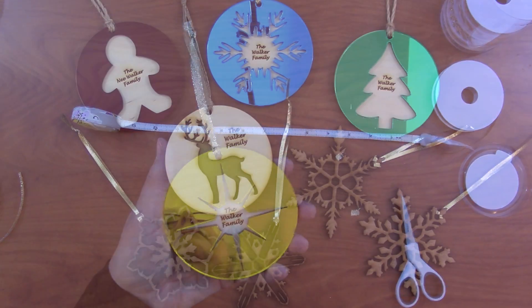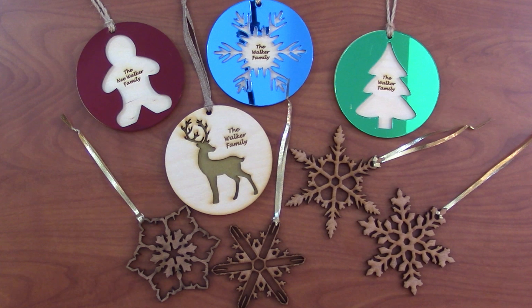There are an endless number of variations you can do with materials, images, and text, so go ahead and make some custom ornaments for your friends and family. I have a lot of other laser cutter projects, so if you're interested please subscribe to my YouTube channel.